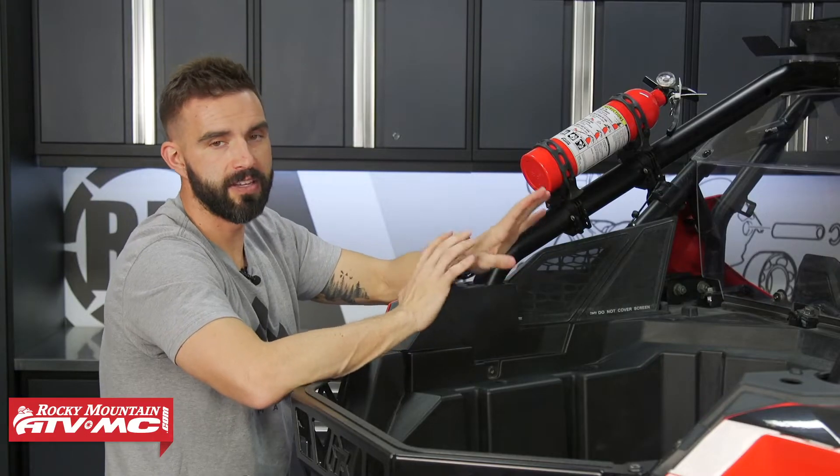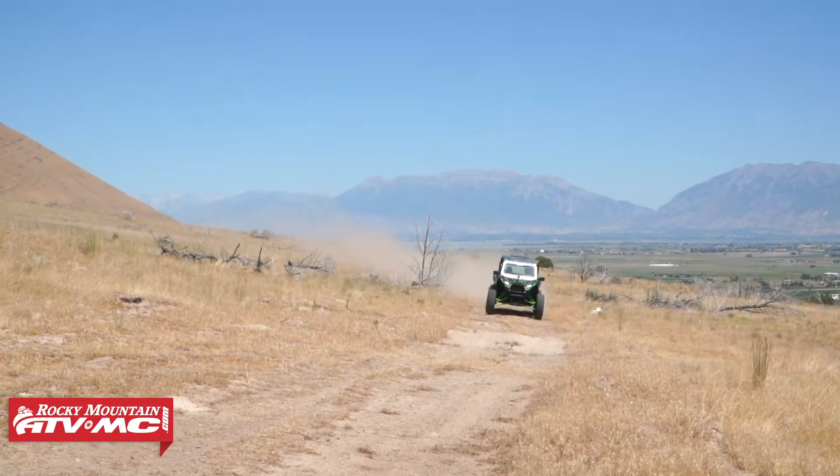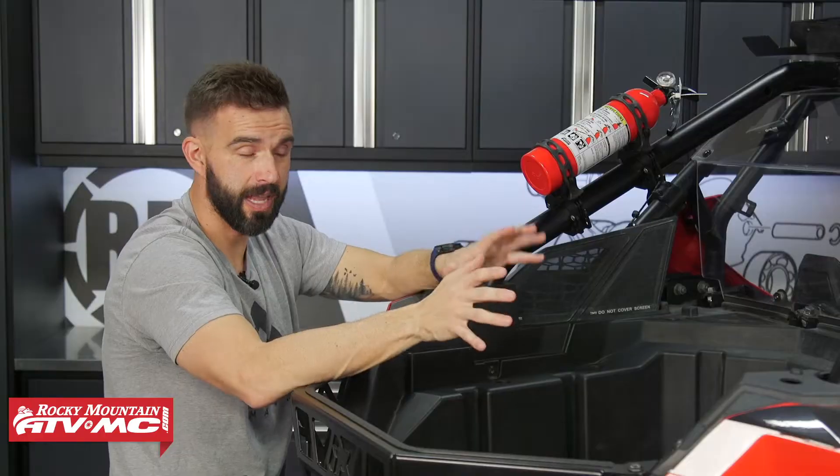For us, this is a must-have safety accessory. You've got to have a fire extinguisher on your side-by-side. Coming from our experience, we've had a UTV catch fire before, so you've got to have it on there to protect the driver, the passenger, and also your machine. You want to prevent as much damage as possible.